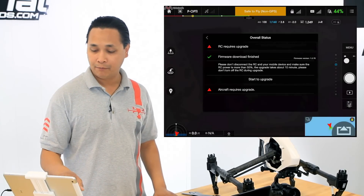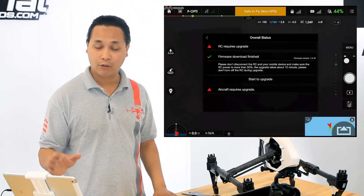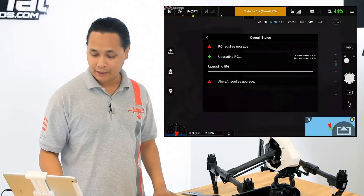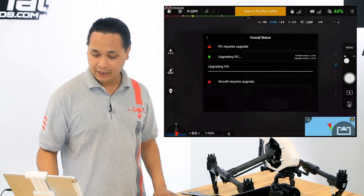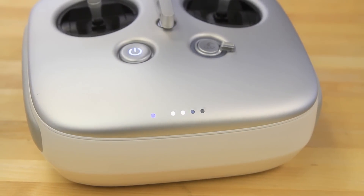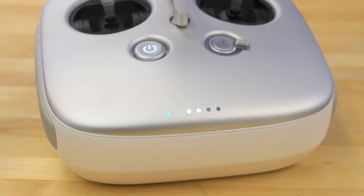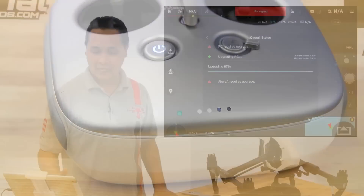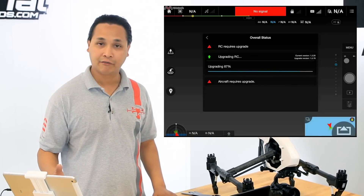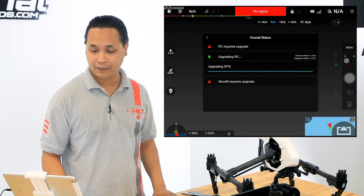Now it's done downloading. On the bottom it says 'start to upgrade' — go ahead and tap on that. As you can see, the light on the bottom is red right now. Once you tap that and it starts updating, it turns blue. When it's finished it should turn green. This process is roughly going to take about five to 15 minutes depending on how big the update is.